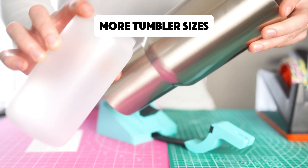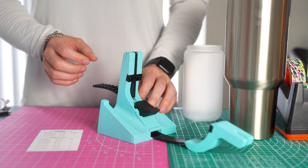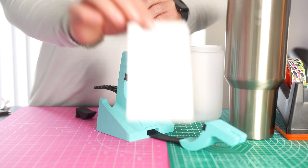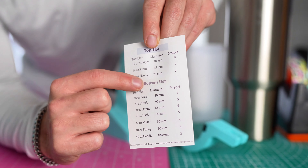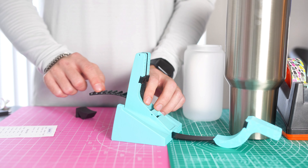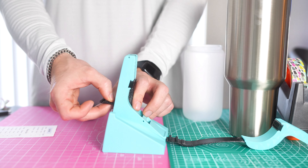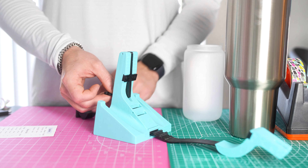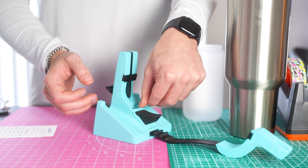Now let's look at two more tumblers: a 16 ounce Libby glass and a 40 ounce handle tumbler. Starting with the 40 ounce handle tumbler — according to the card, it's going to be in the bottom slot on a strap number of two, which is all the way at the end of the strap. Put your thumb on the two, push it all the way back until your thumb is hitting the back of the tool, making sure it's the first number showing. Then place the pin down at the bottom slot.